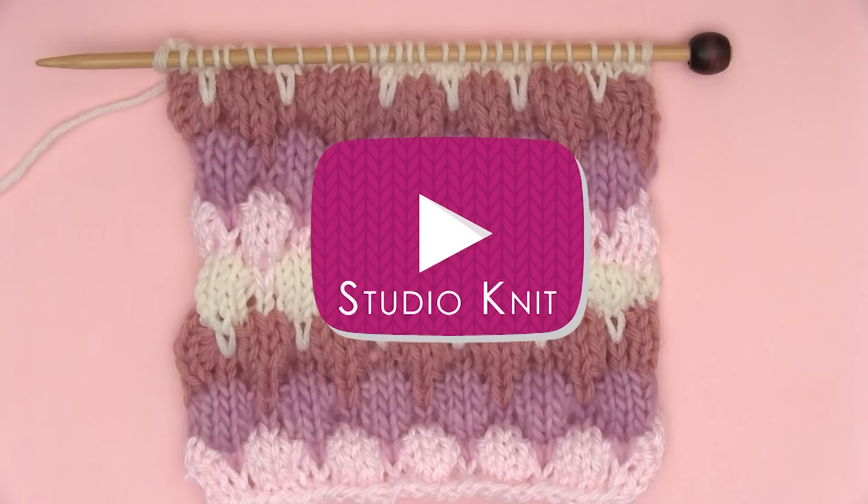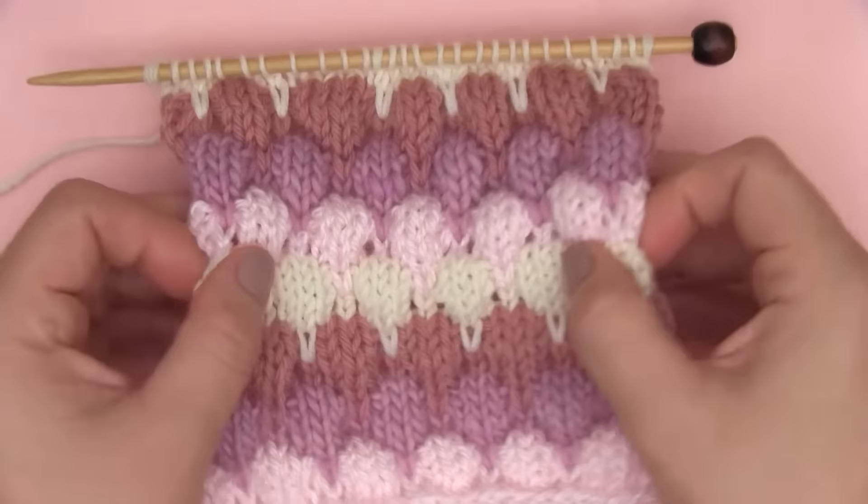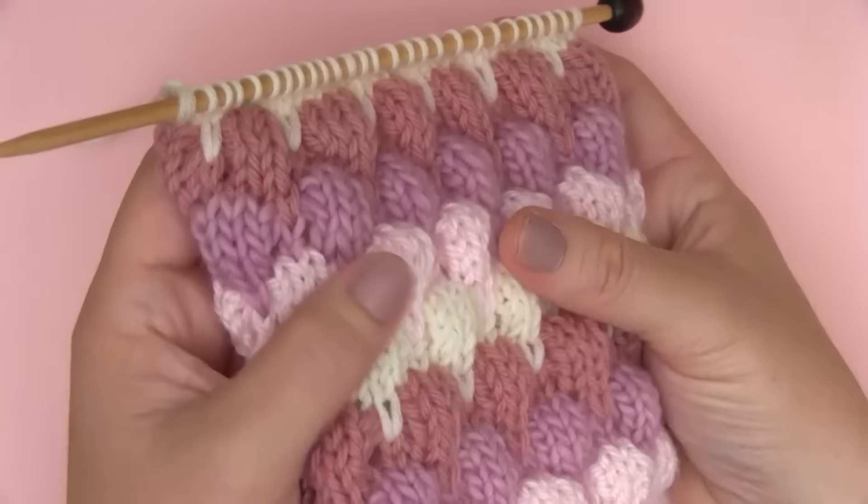The Bubble Stitch. Hi guys, I'm Kristen and welcome to Studio Knit. Today we are knitting up this pretty, cozy bubble knit stitch pattern.